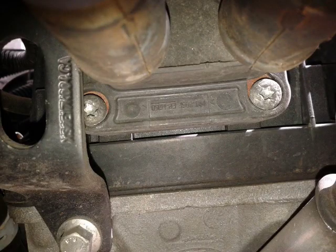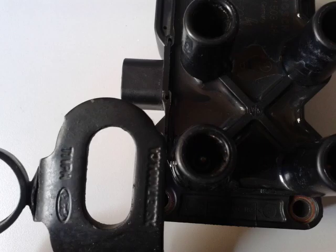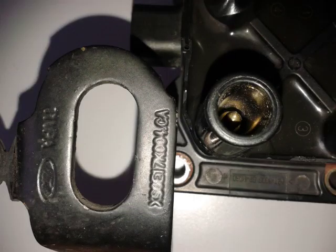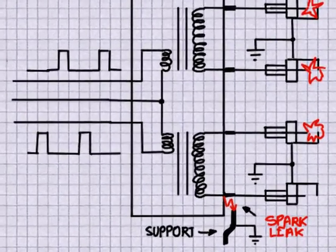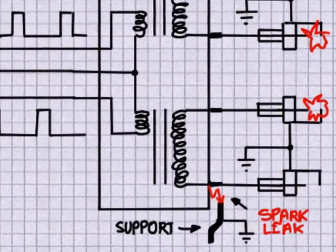With successive breakdowns, the insulation is eventually destroyed and even carbonized, providing a conductive path. In these photos it is possible to see how close the support is to the coil terminal — less than 1 cm. You can see where the leaked spark strikes. No wonder the engine was losing power: the spark, instead of taking place inside the combustion chamber, was firing the air.